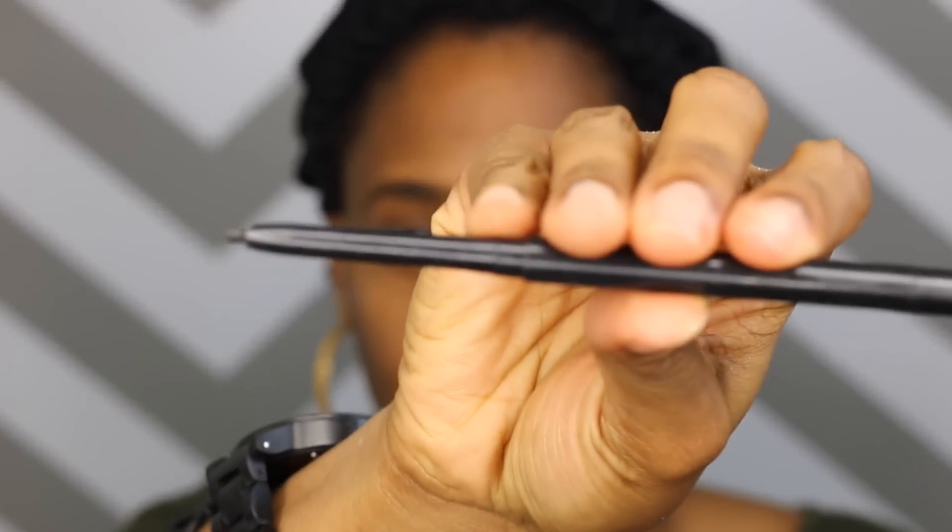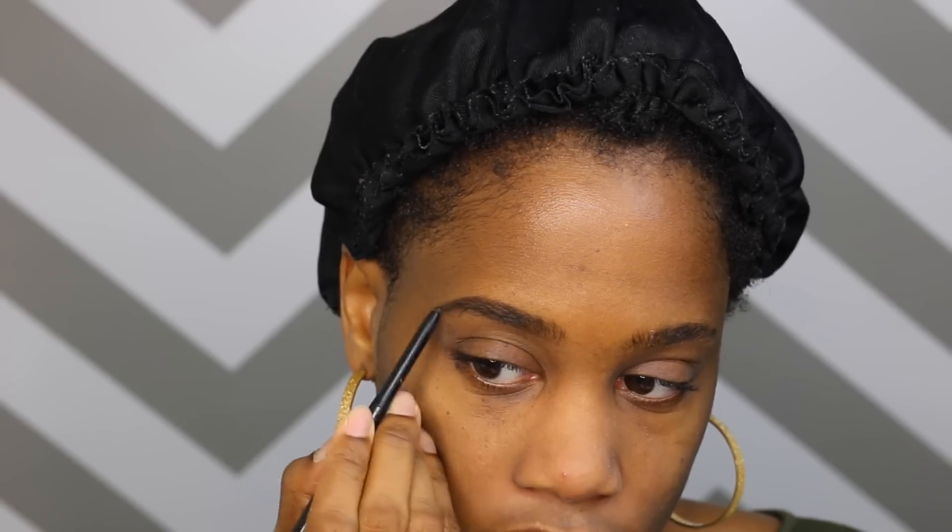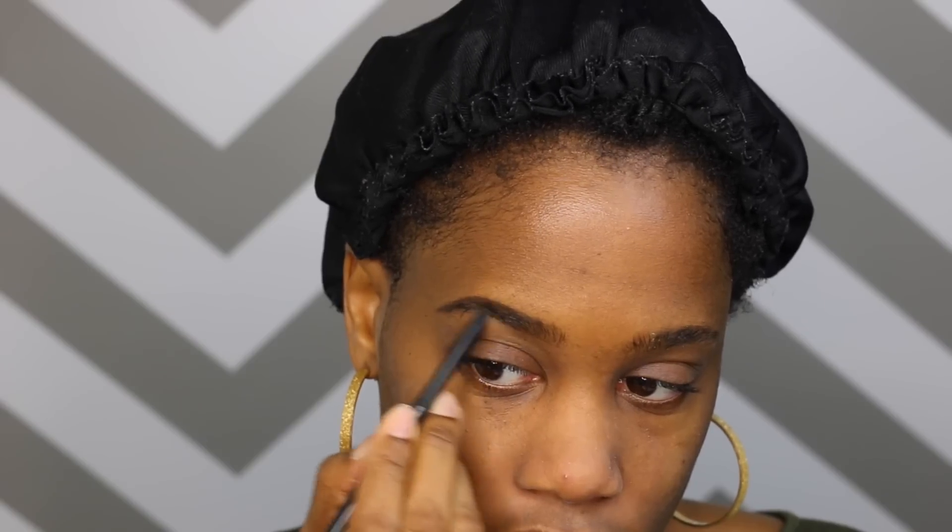Then I go back in with a black liner — I can't remember where I got this one from, everything has rubbed off it — but you can use any black liner. I just fill in the tail because I like my tail to look quite dark. I like an ombré look, so basically I'm just filling in the tail of my brows to make sure it's darker.